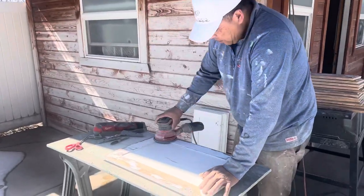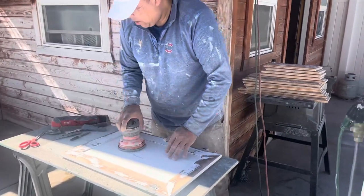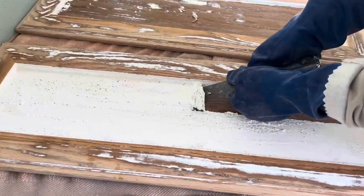It is very important that you sand down all the ridges and make sure that the paint is completely smooth. We're labeling so each piece can get back to its original spot.